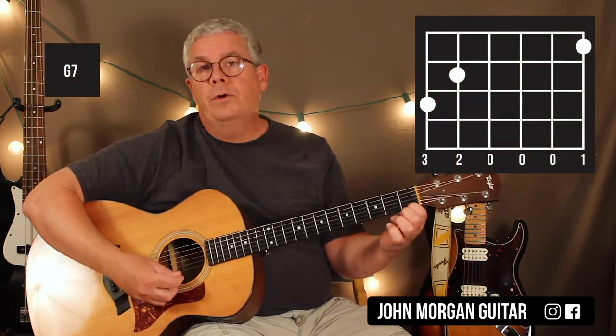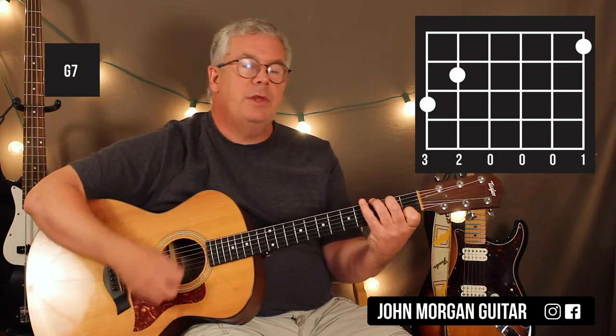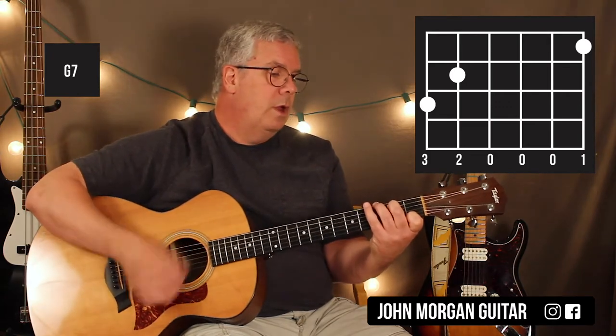The last chord is a G7: 1st string 1st fret, 5th string 2nd fret, 6th string 3rd fret. And that's all you need — 3 chords for the whole song.